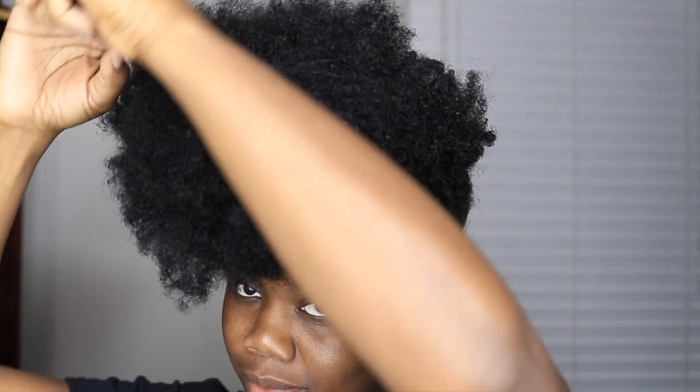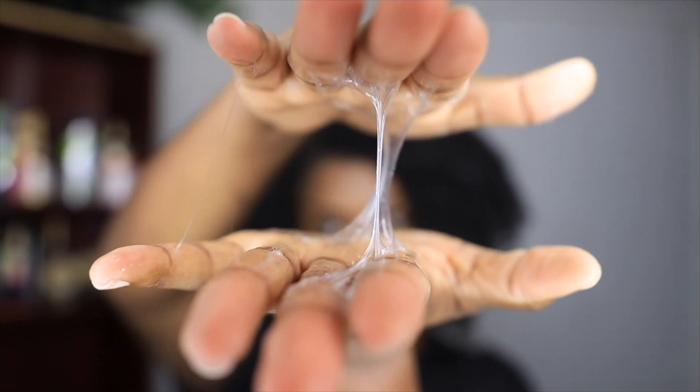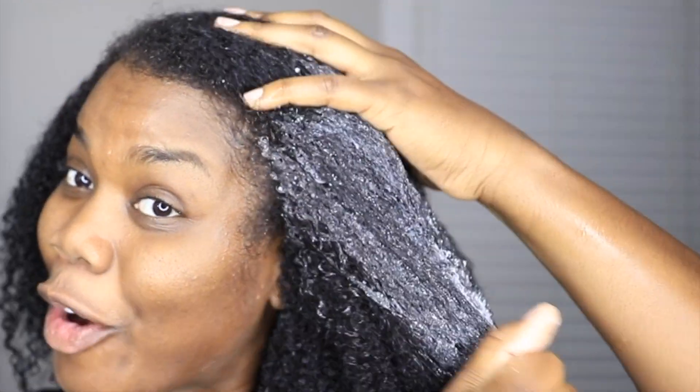Hey y'all, welcome to my channel. So in this video I'm going to be showing y'all how I do my braiding curl. I am going to be starting off by using the Almond and Avocado Moisturizing and Detangling Shampoo.